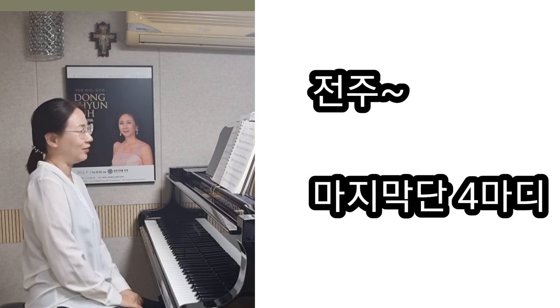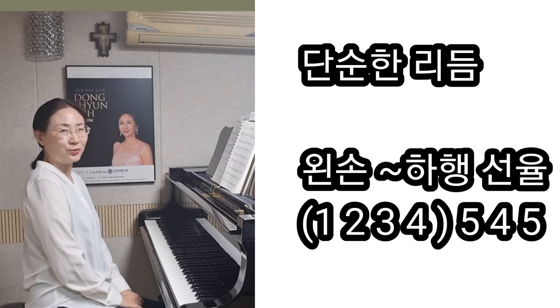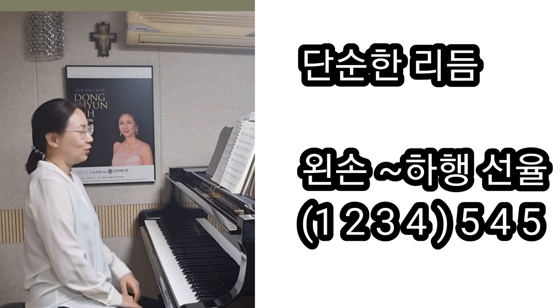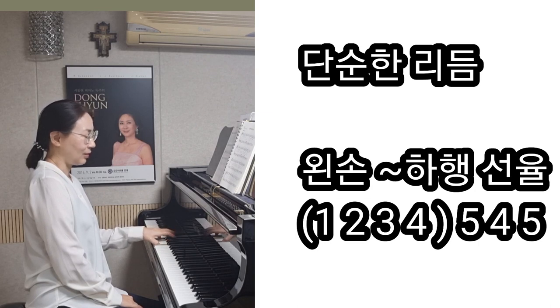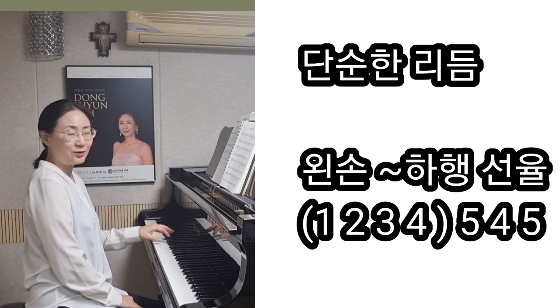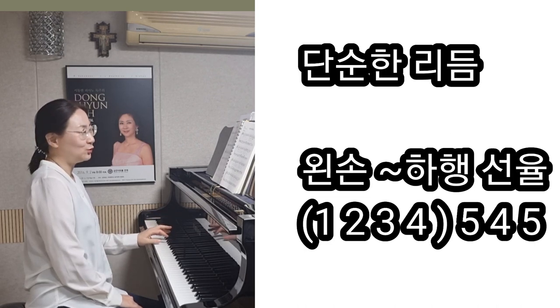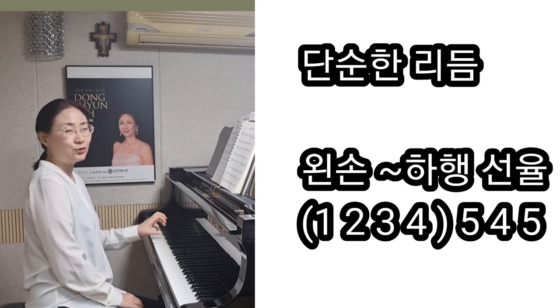이렇게 하고 시작하면 자연스러울 것 같아요. 이 곡에서는 굉장히 리듬이 단순하죠? The rhythm is simple — it's a little bit more than just a rhythm, and the rhythm is very good.